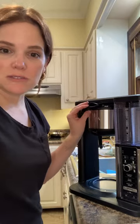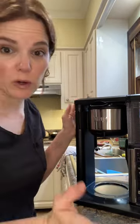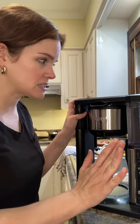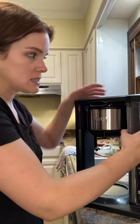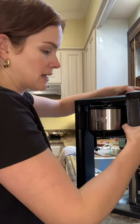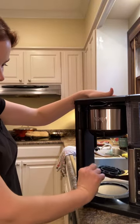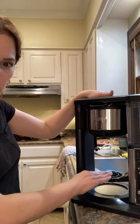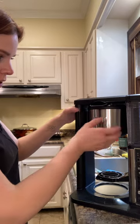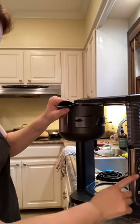So I'm going to try this. I've seen great things about this Ninja, and I'm already really excited even though I don't know everything it's capable of. I just put water in this removable canister — it's easy to fill, you don't have to get a cup of water and pour it in. It has this little seat for a mug if you're using a shorter mug.